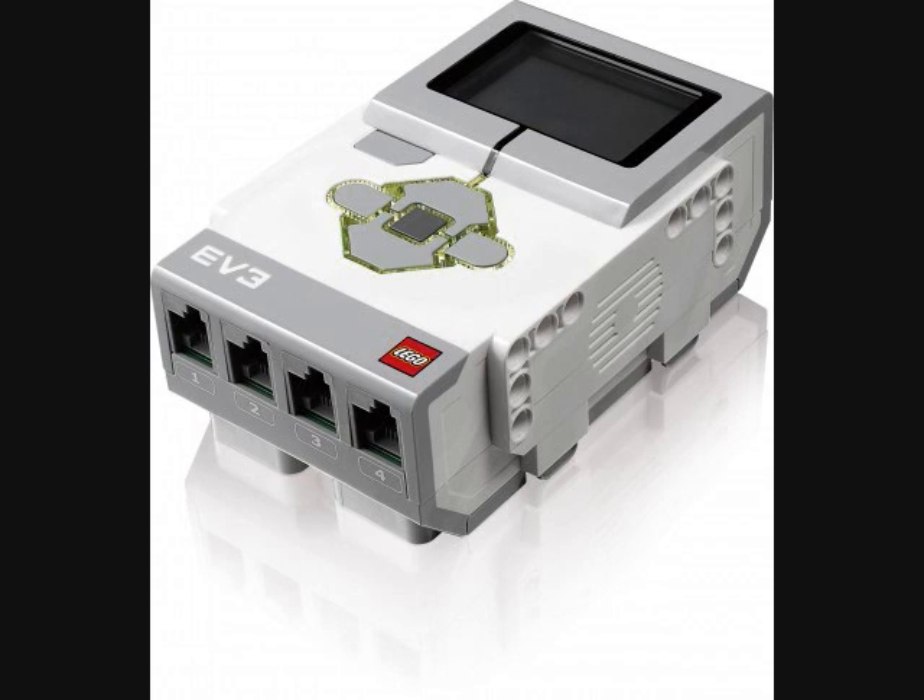The EV3 features a new ARM 9 processor with higher clock speeds and faster calculations. They just say it has an ARM 9 processor without specifying the exact model or clock speed, so all we know is that it's supposed to be better.